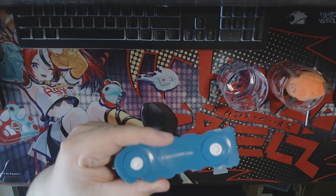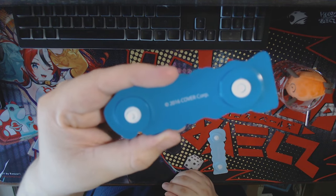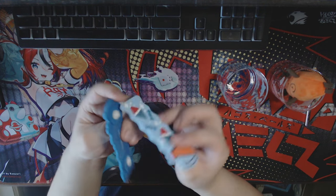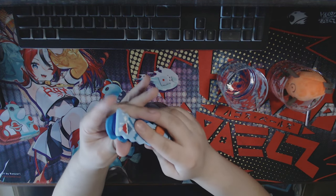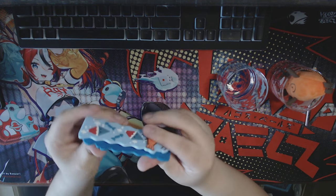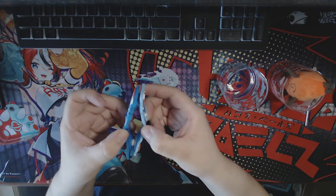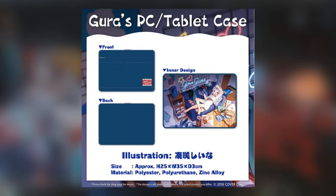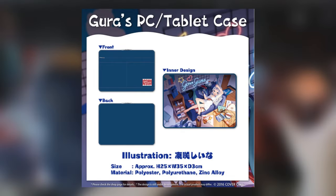My camera does not want to focus, so it's just gonna be blurry — I apologize. What I actually like to do, as you're seeing in the video, is clip them together so that I'm keeping them together, and I think it's gonna hold a lot more wires that way.